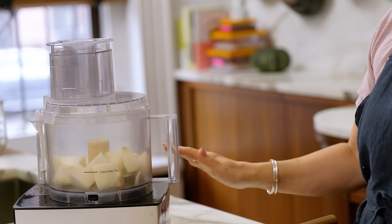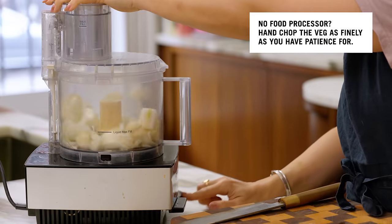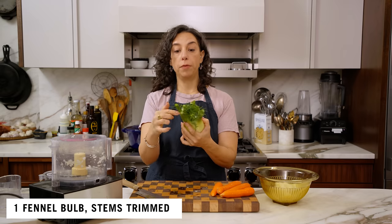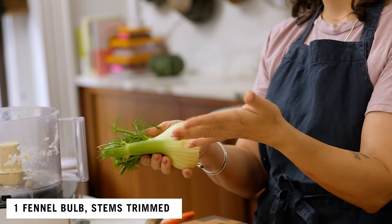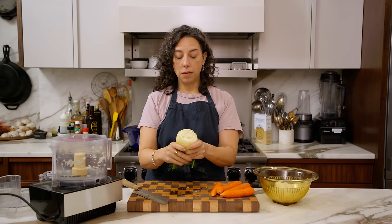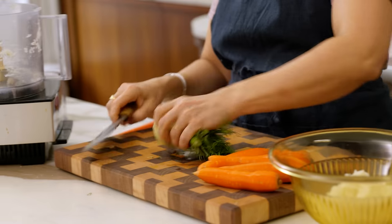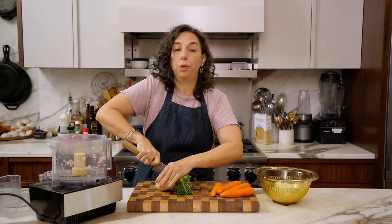Rather than putting all the veg in at once I'm going to split it up just so the processor doesn't get too full. I'm going to trim the very end of the fennel stalk because this is going to get chopped up so finely that it will be tender, but the very outer ring of fennel tends to be like the most outside pieces of celery — just a little too tough, a little too fibrous — so that's either compost, waste, or rabbit food.